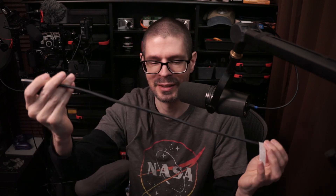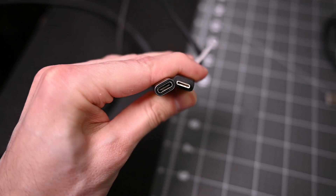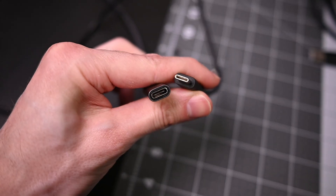I do have a USB 3 extension cable that might help give me a little bit more length to this device. Test, test. Okay, so the extension appears to be working. I've got a little bit more length now so I can actually show it on the camera.